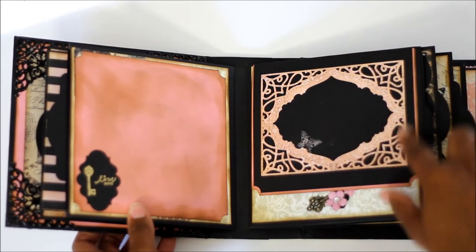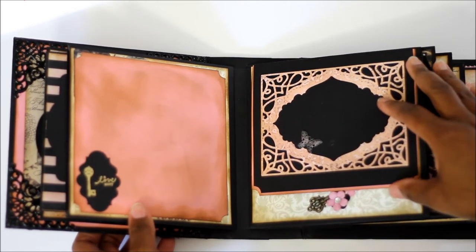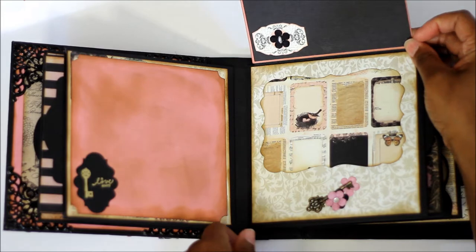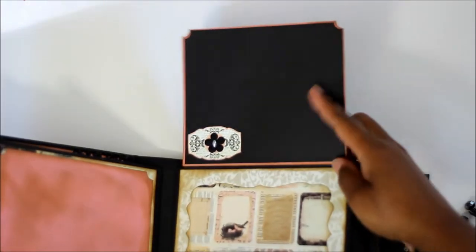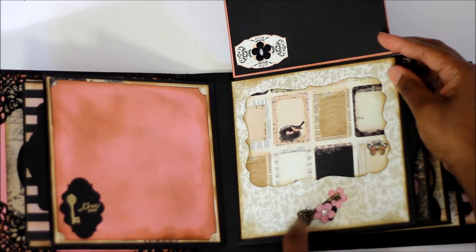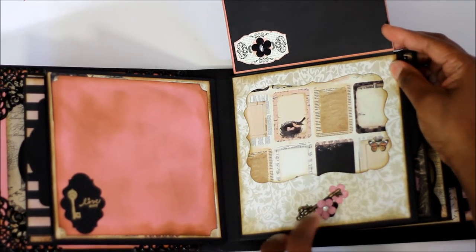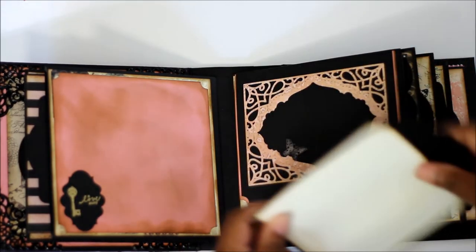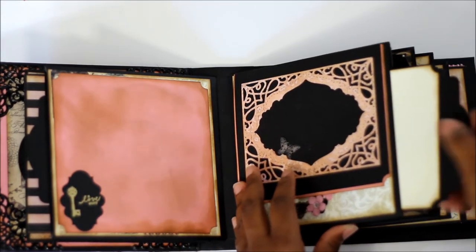This is also a Spellbinders die — I don't remember the name of it, but this is just a matting for a photo. Another matting for a photo. Then this is a little key charm that I got from Michaels. Another mat for photos.